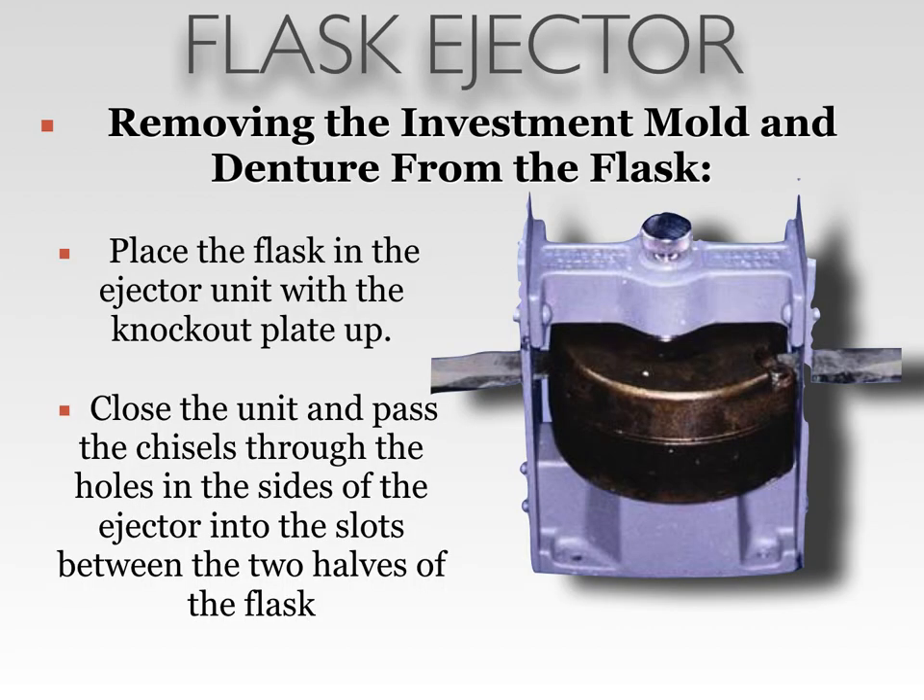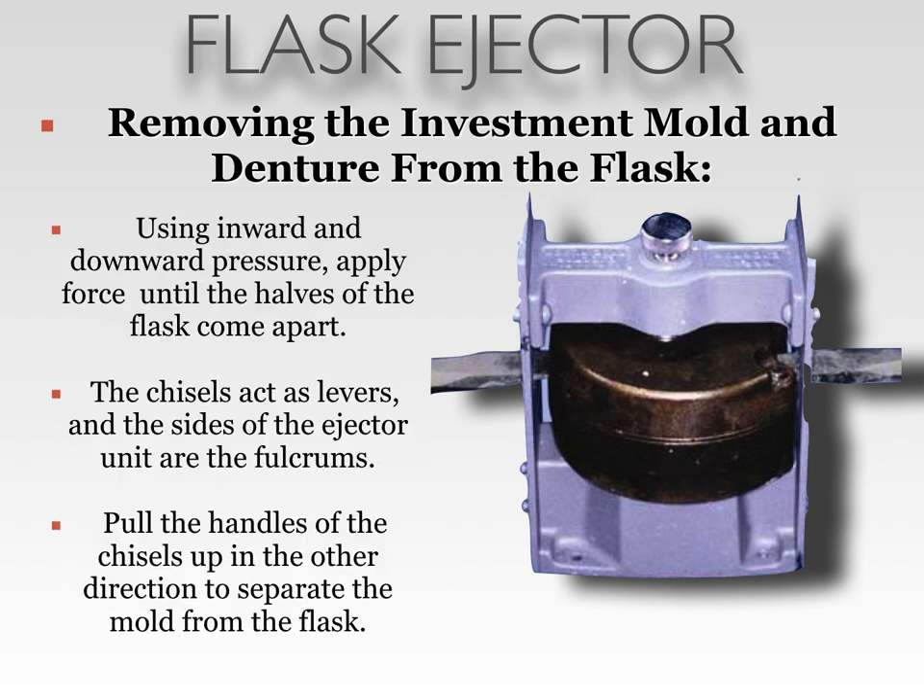To use the flask ejector, the lid must be removed from the top portion of the flask. Then you will place the flask in the ejector unit with the knockout plate facing up. Close the unit and pass the chisels through the holes in the sides of the ejector into the slots between the two halves of the flask, similar to the notch that you saw when you removed the lid. Using inward and downward pressure, apply force until the halves of the flask come apart. The chisels act as levers and the sides of the ejector units are the fulcrum. Pull the handles of the chisel up in the other direction to separate the mold from the flask completely.